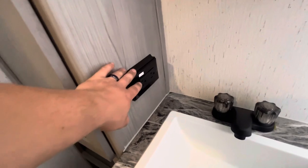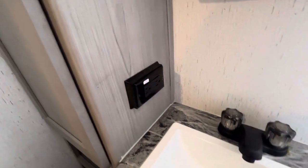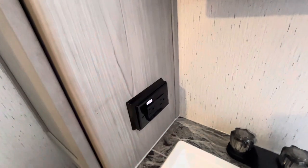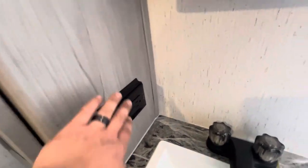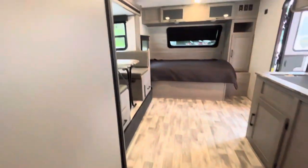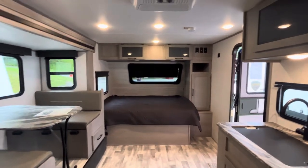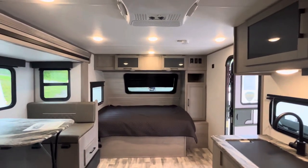You have the main GFI breaker right here, so if those outlets trip, that's where you reset it. That is everything on the 2022 Kodiak Cub — hope you guys enjoy it, and thank you for shopping at Mackelson RV.